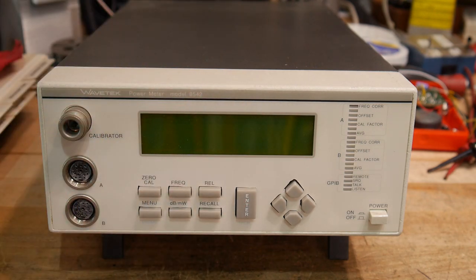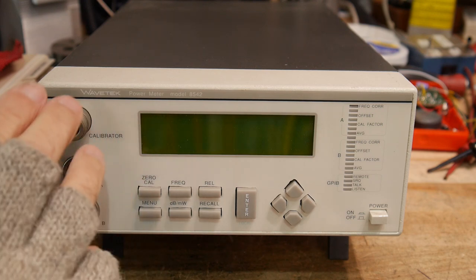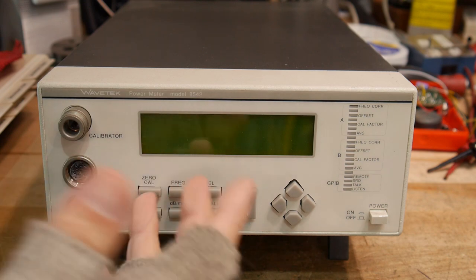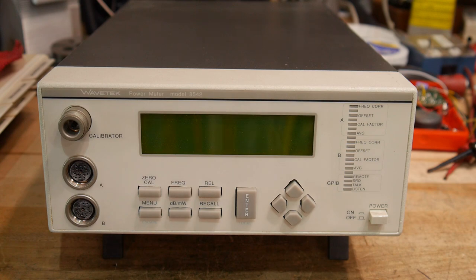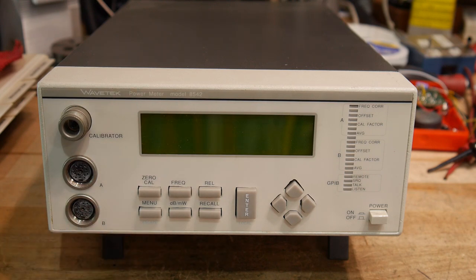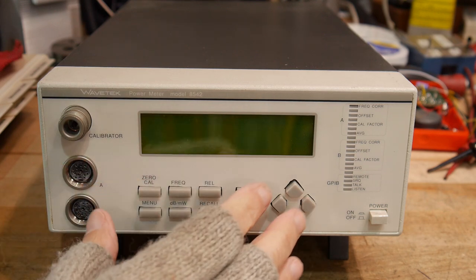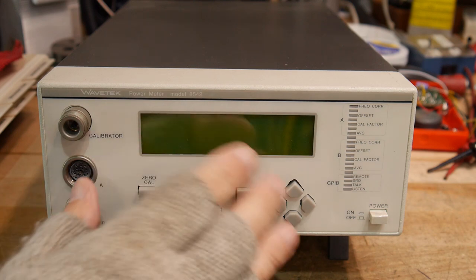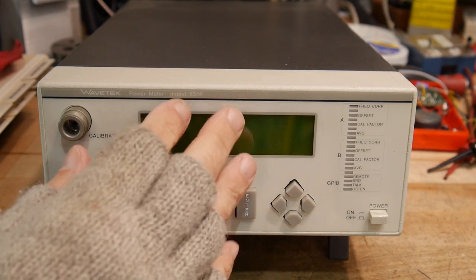Hewlett Packard and Bouton were two companies that also had power meters. This was built as a competitor to the Hewlett Packard products, which were very good but also very slow. In order to make very small power measurements, you need very long settling times — chopper amplifiers and very long delay filters. The idea of this meter was to operate either in a very slow mode like the old ones, or in very fast modes when you had high power levels and didn't worry about signal-to-noise ratios. So it could do both.